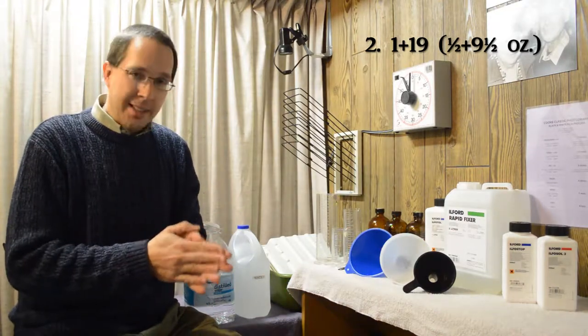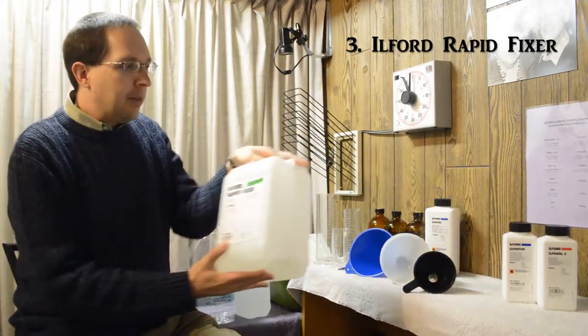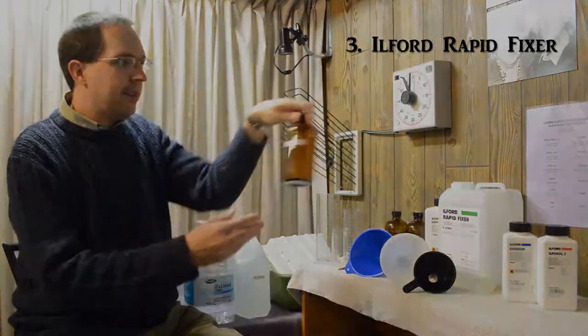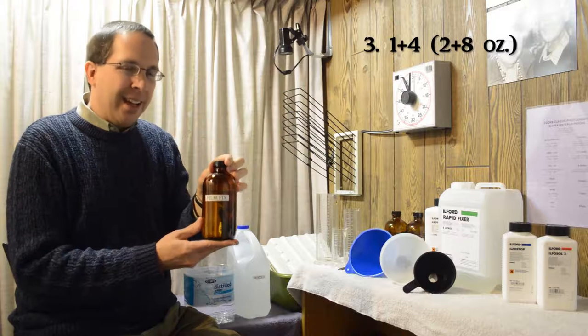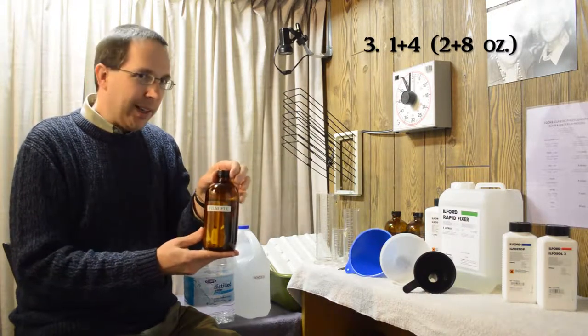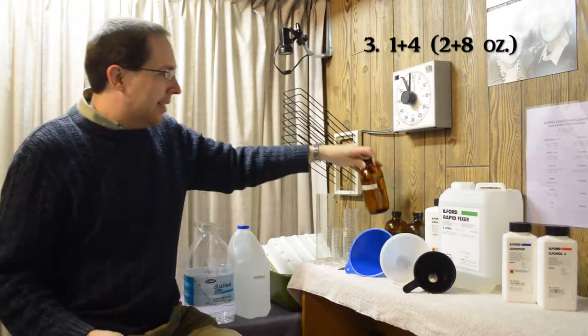After the stop, we use Ilford Rapid Fixer. We put that in a 16-ounce jar as well — one part fix to four parts water. This makes the image permanent so that when the film is brought out into the light, it is no longer light sensitive and the light won't darken it.